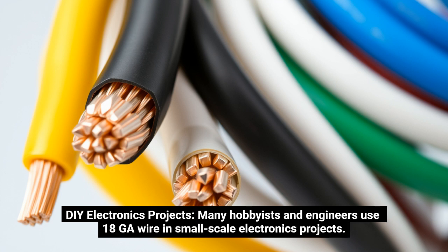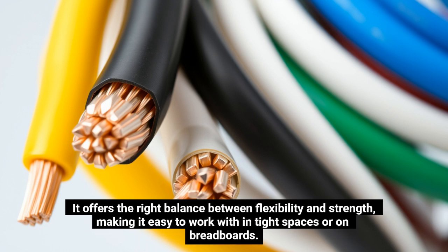DIY electronics projects: Many hobbyists and engineers use 18GA wire in small-scale electronics projects. It offers the right balance between flexibility and strength, making it easy to work within tight spaces or on breadboards.